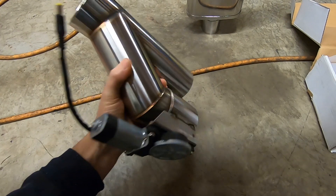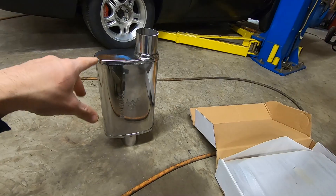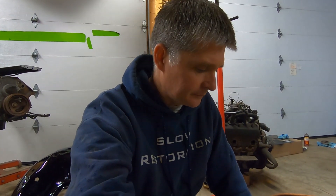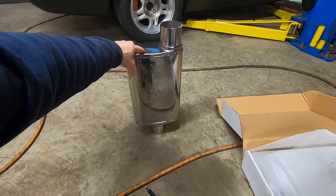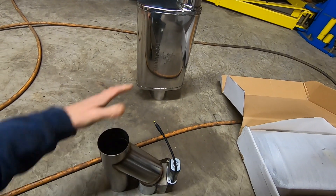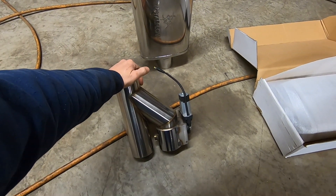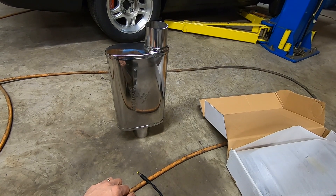Hopefully they last a while. For the price they look decent. We're going to mock up a system for the new turbo GMC build — we're trying to find a good day to pull that truck apart and do the cam, the heads, all that stuff. We're just trying to find a good time frame. What we're going to do is go ahead and do the exhaust first — cut the stock muffler out, put a pair of these mufflers in, and before the mufflers put a pair of cutouts. So we can have it open straight pipe or running through the mufflers. It'll sound better than stock and really good especially with the cam.